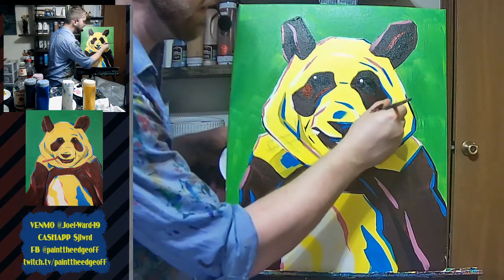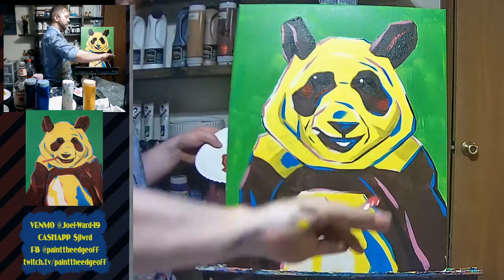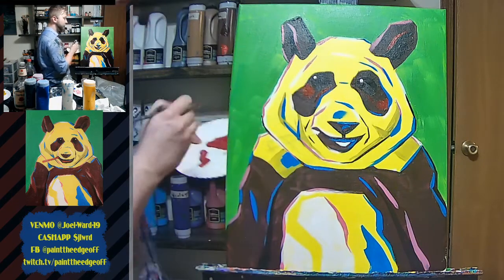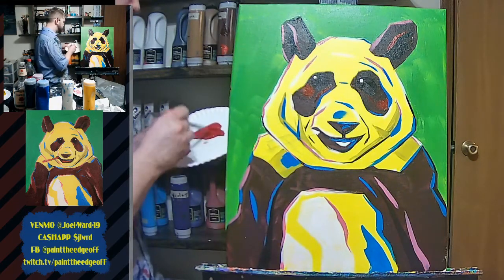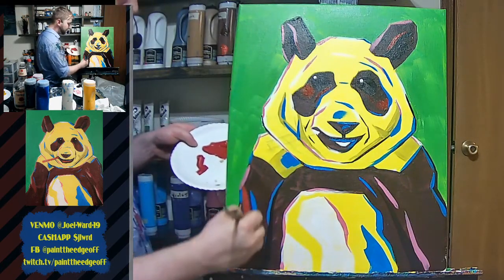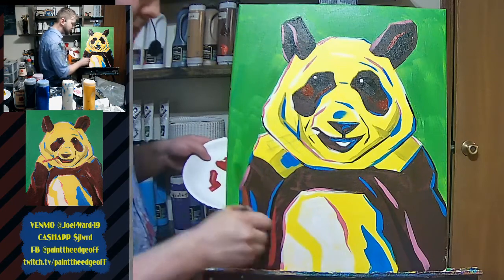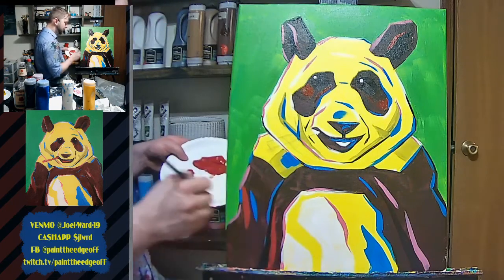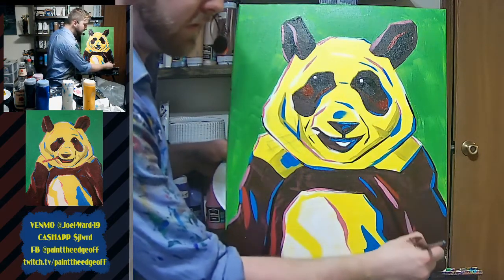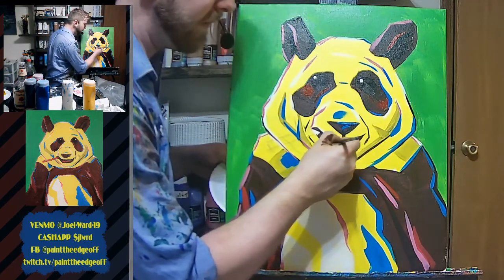Another way I can use that red to define where the curvature and the planes of the face are changing — like a little block there. Down here in the dark red there are a couple of spots — some bright red right there. And then in the mouth, I'm also going to fill in that white spot that's been blank this whole time with red. Also going to fill in the stick.